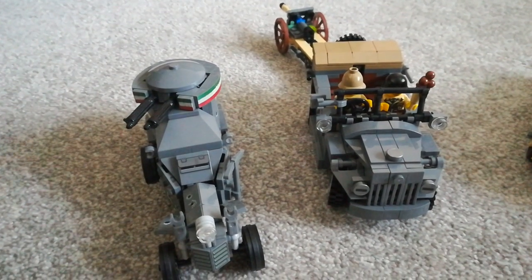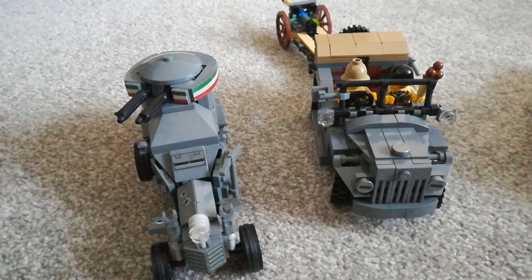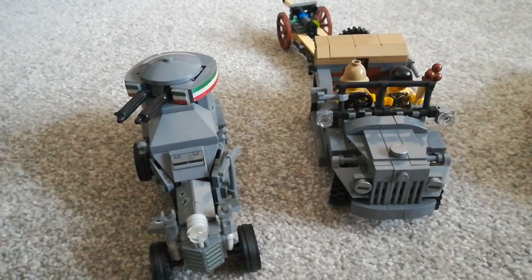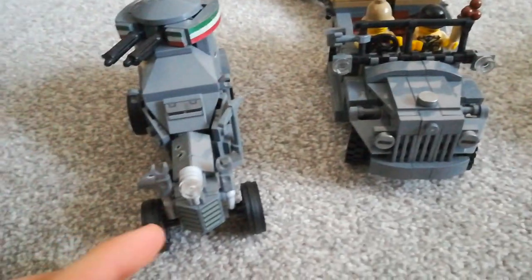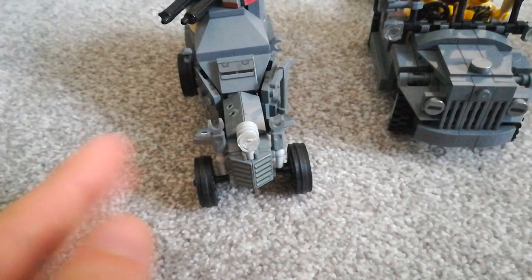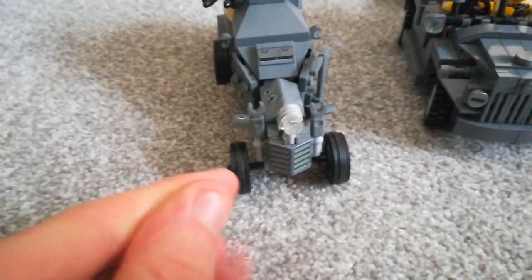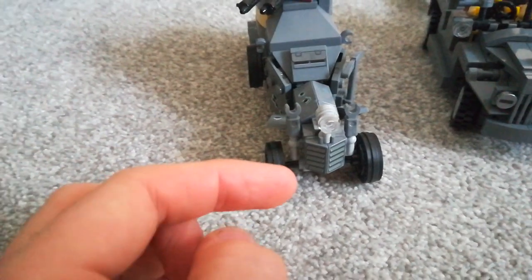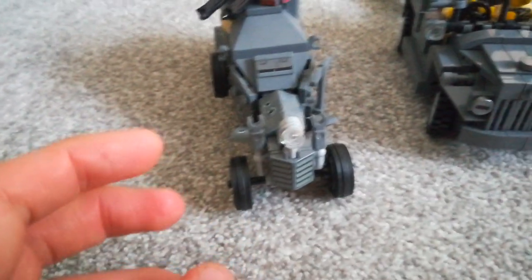Good morning, good evening, good afternoon, and wherever you are, I'm Tanka Wicks, and in today's video we're going to take a look at my Italian stuff from Brickmania. Basically a couple of weeks — months ago — I did my entire collection, and I figured I might as well break it down into several little segments going in depth about some of these.